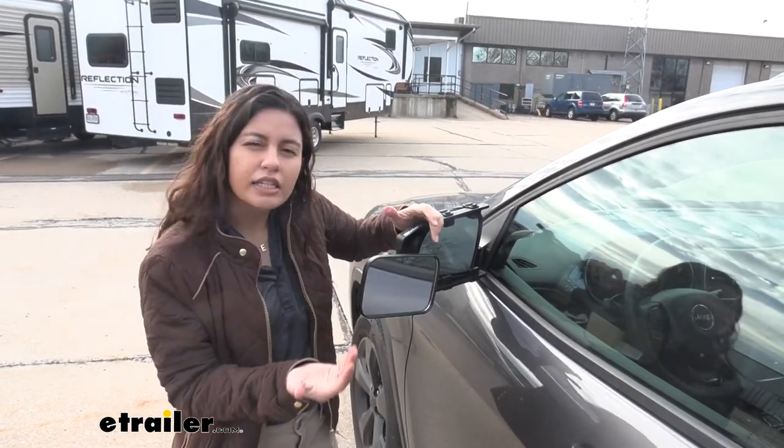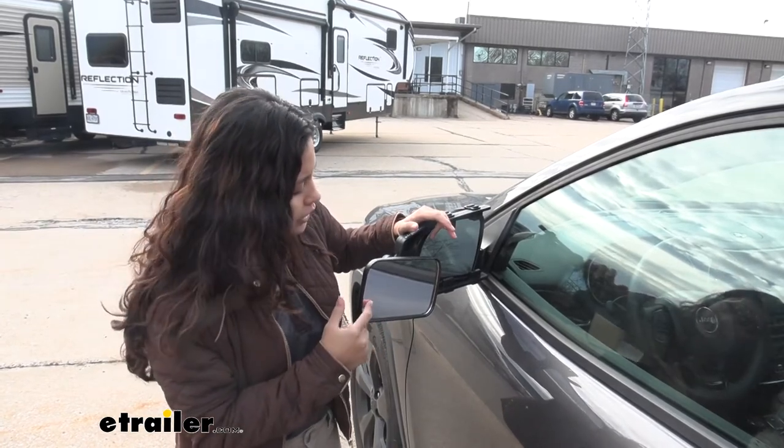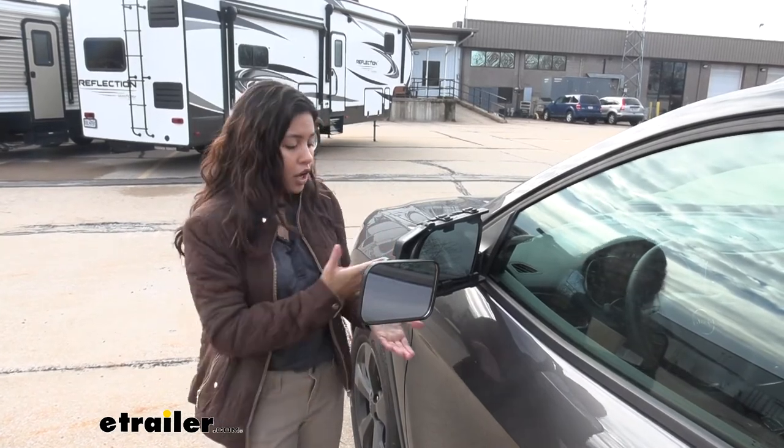Unlike other mirrors that might look a little foggy, this one looks pretty clear. But the best thing about it is just how quick and easy it is to throw on and off your own mirror.